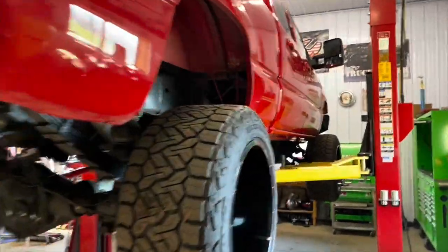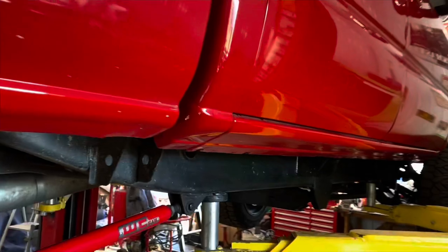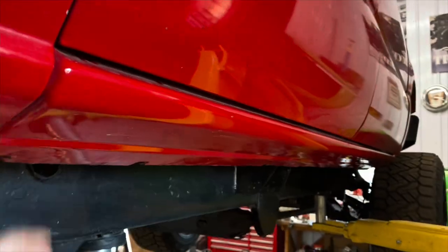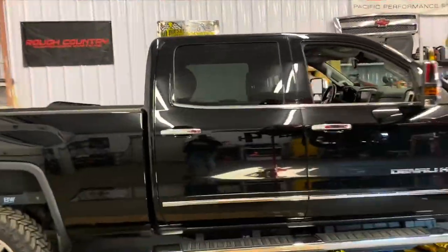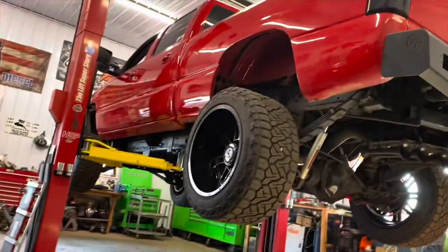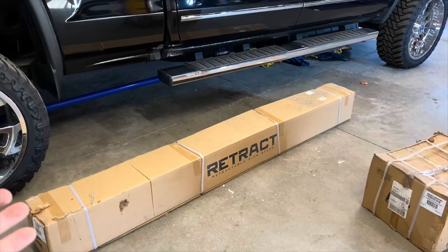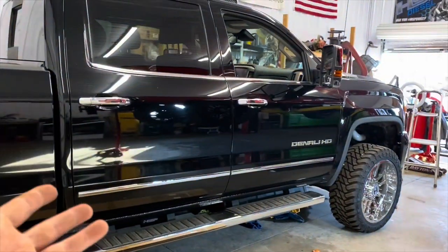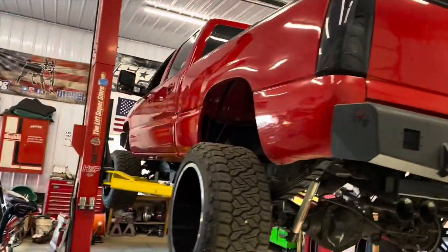This truck is a crew cab, six-and-a-half-foot bed. I noticed the rockers — I replaced these about a couple years ago — and I'm gauging the slope of the rocker panel. I believe these trucks are very similar in size, though this slope is a little more dramatic and kind of tapers in. I can't waste a perfectly good set of steps, so if I'm not putting them on the Denali, they've got to go on this one.